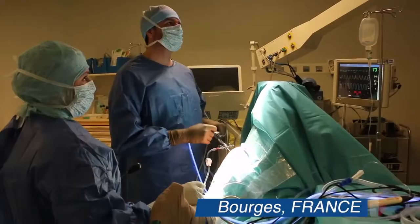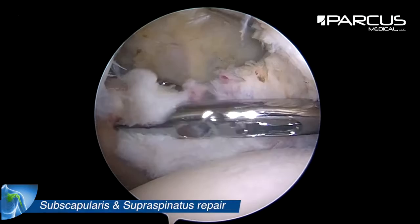This video will demonstrate a single row repair of a subscapularis tear and a double row repair of a supraspinatus tear.